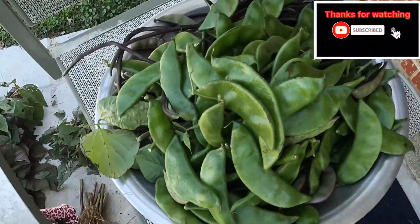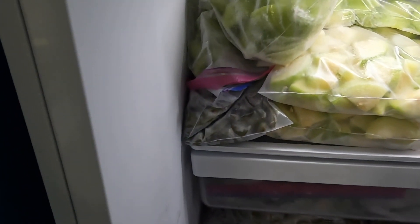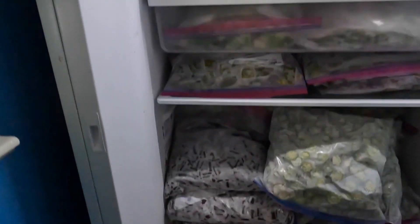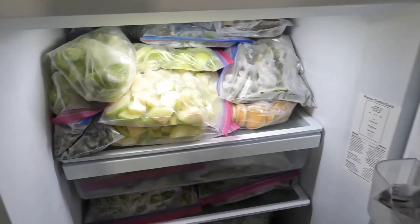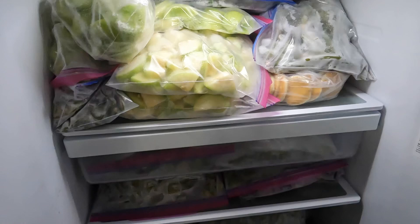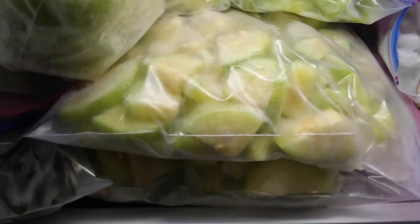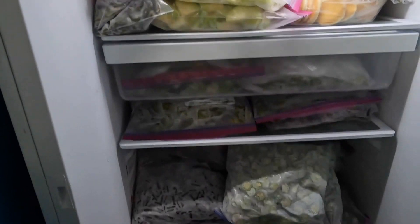You are going to see our freezer — we keep all the vegetables in here. We have to eat all the vegetables we save. We take them out and they stay good for the whole year, so we can eat vegetables from here.